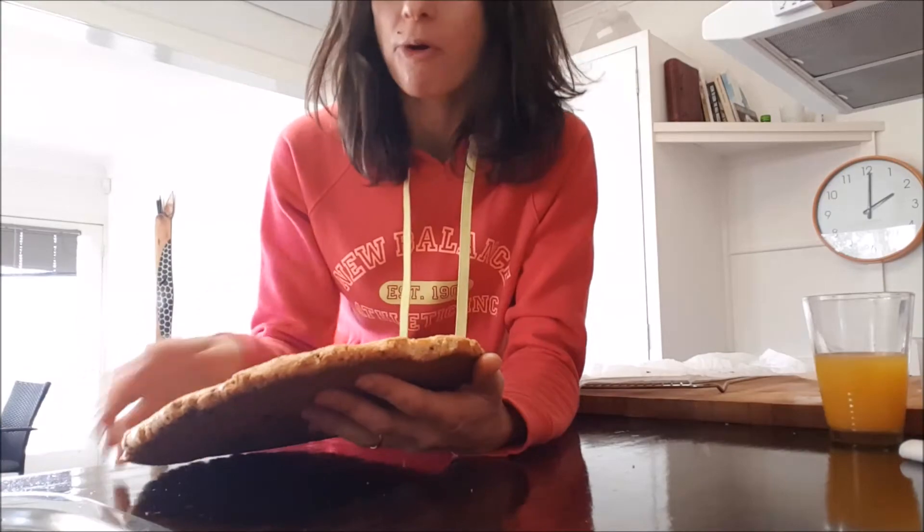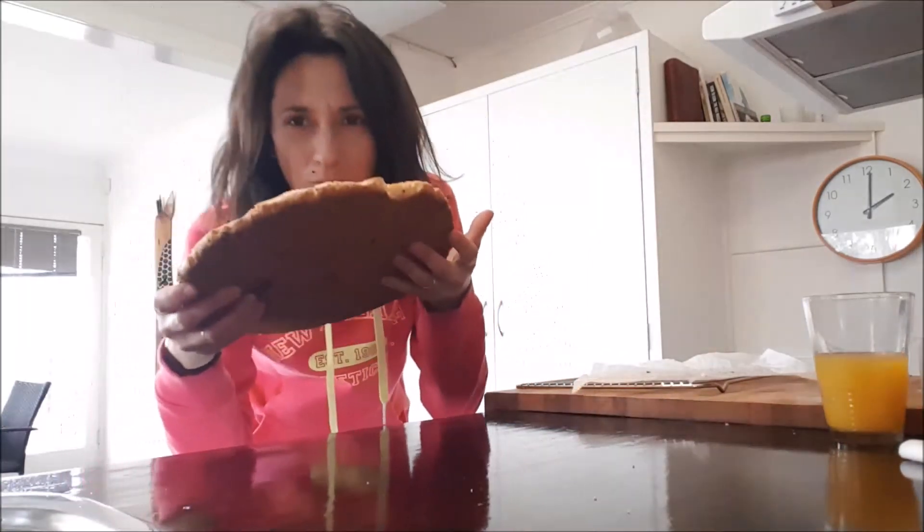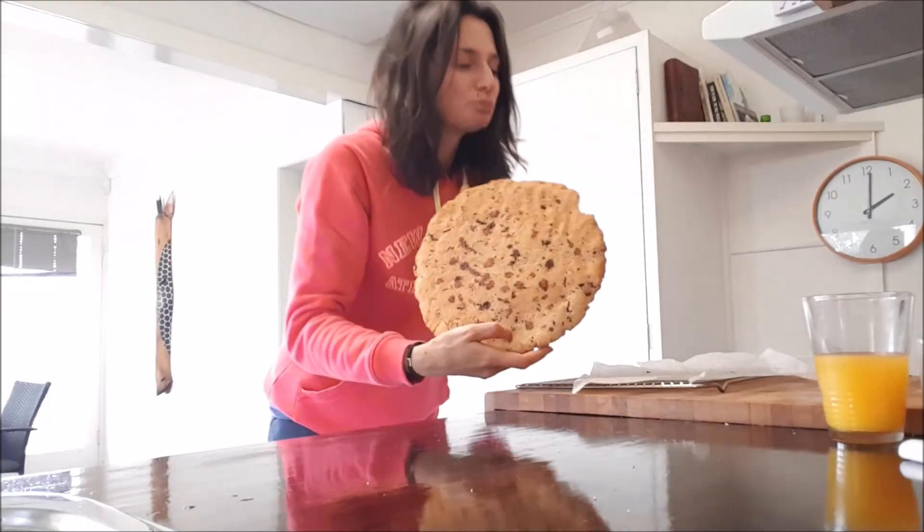It's so crunchy on the outside and soft on the inside — you really need to give it a try. I'm gonna post the recipe in the comments below. Make it and don't forget to tag me!